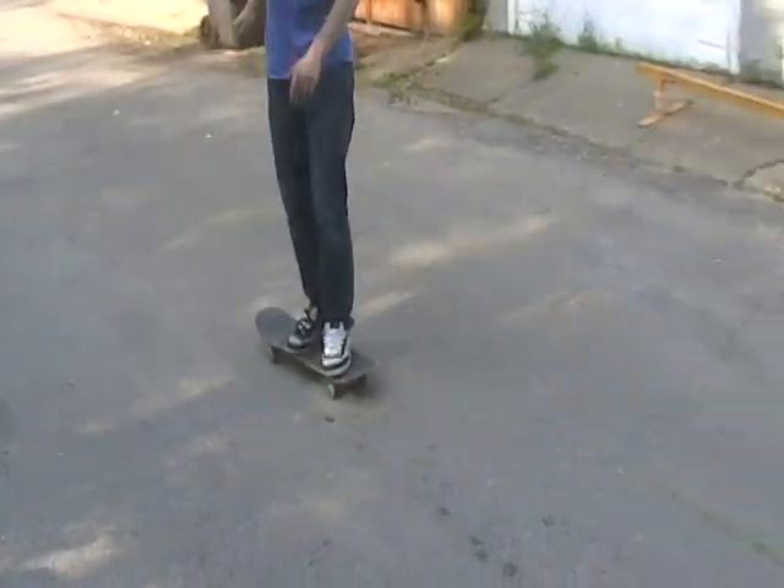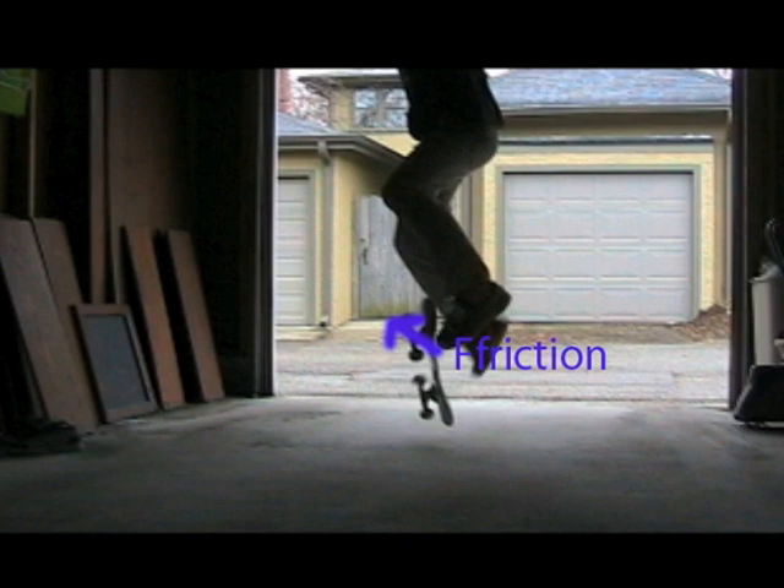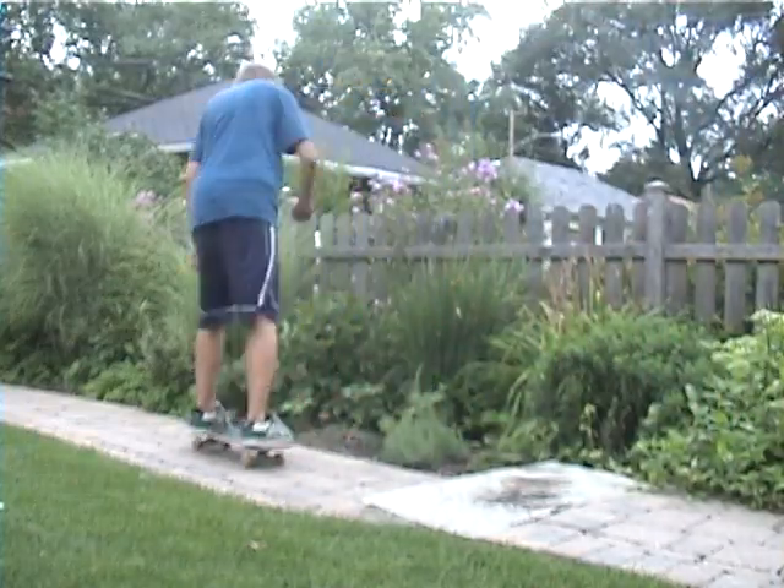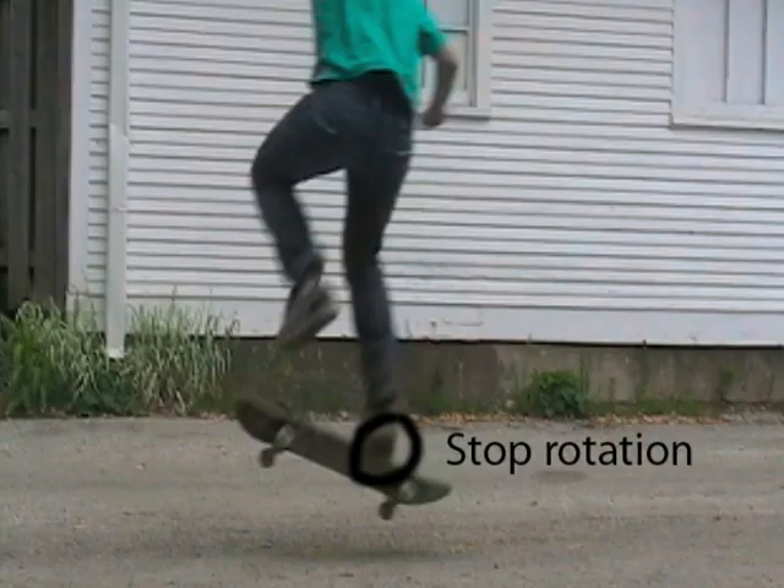A kickflip is basically the same as an ollie, but you're going to slide your foot to the side so that you're creating a force that will make the board twist on its axis. The goal is to apply a force of friction to the upper left side of the board, which will set the board to spin.